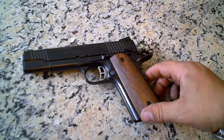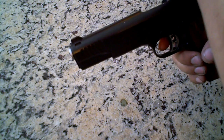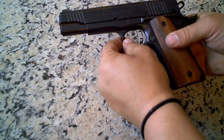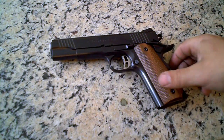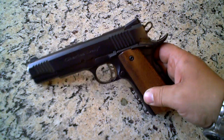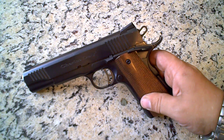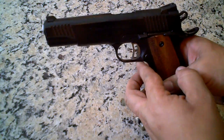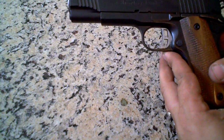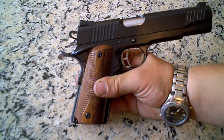First thing you notice about the Charles Daly is it has a combat hammer. It also has a combat trigger.